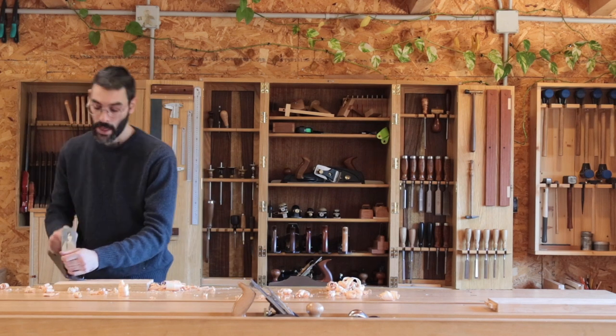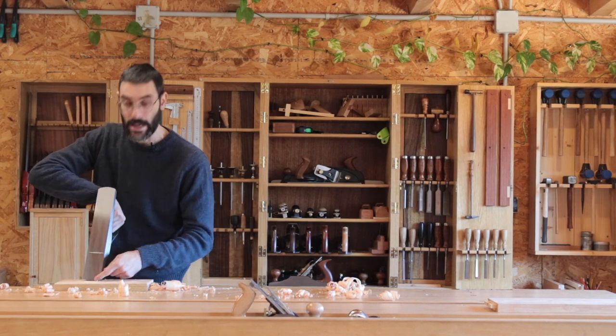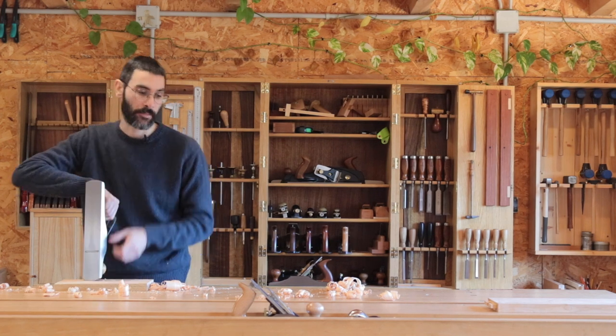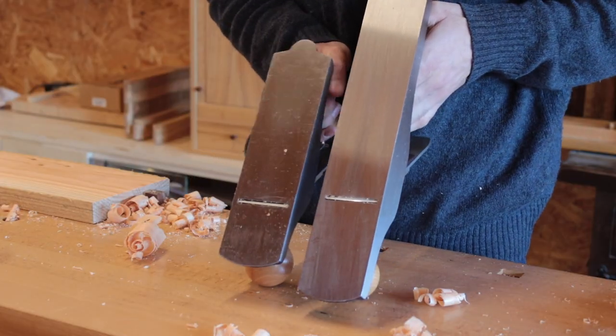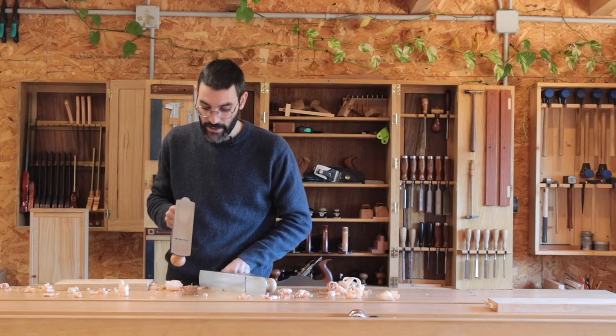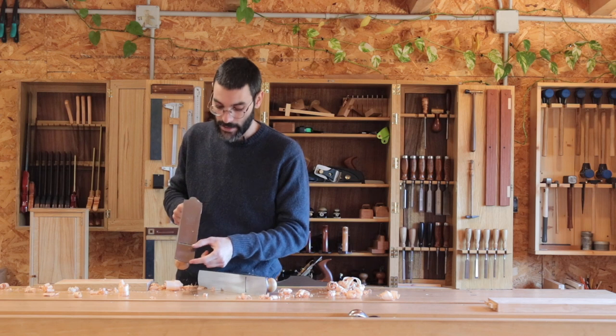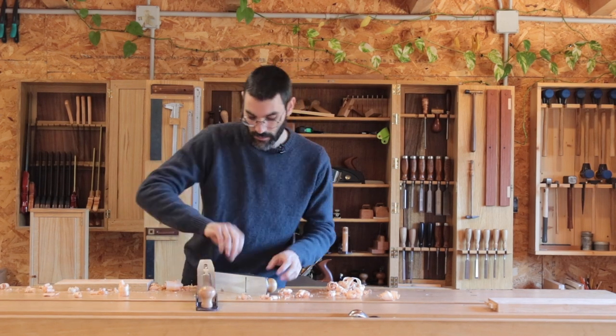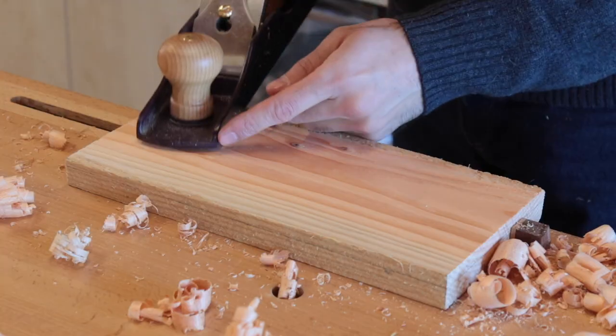When you're going cross-grain, you really want some length of sole ahead of the cutter. If we compare it to a smoothing plane, you can see the smoothing plane has very little length of sole ahead of the cutter. That extra length helps a lot with registration.